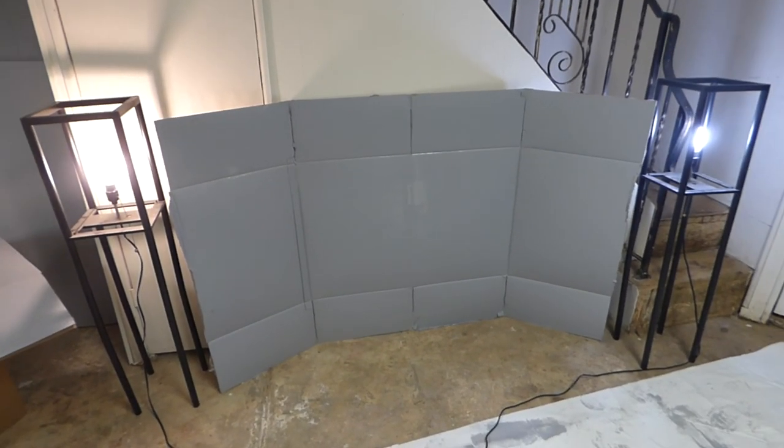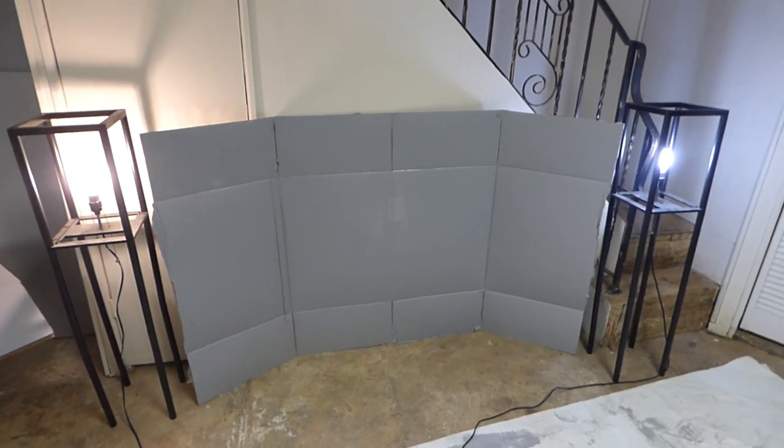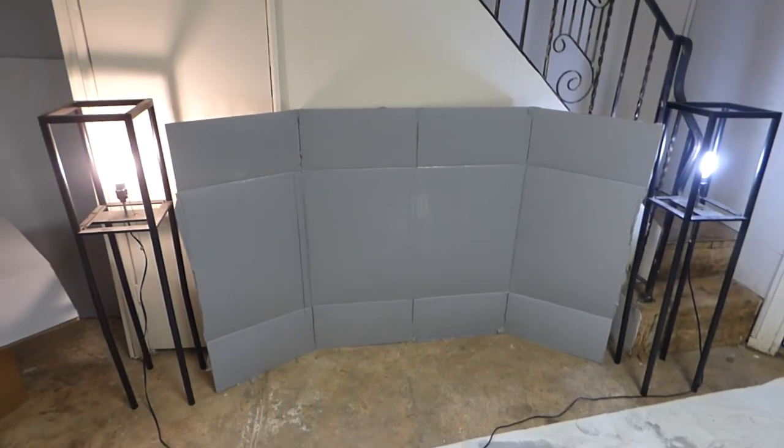Okay, how you guys doing out there? My name is Kenneth Bird. I'm the creator of Crystal Edge Technology Projection Screens using Smart Technology Gain.